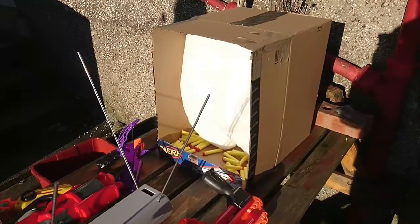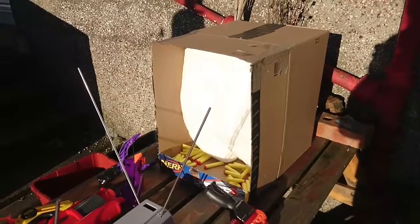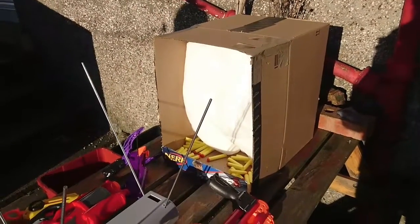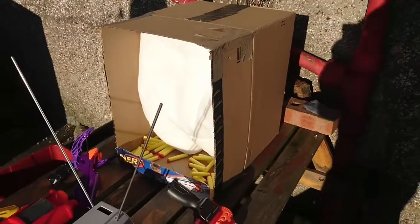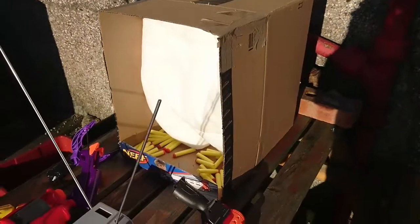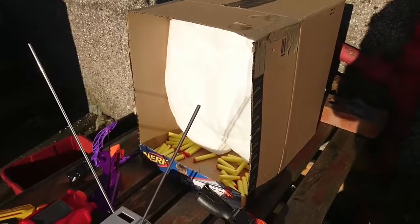Hello there, welcome back here to Monkeytron Collective, a place for nerf, action figures, cosplay and props. Today we're doing a wee video about this cardboard box here — not just any old cardboard box. This is a box I've modified to be my chronograph dart catcher.